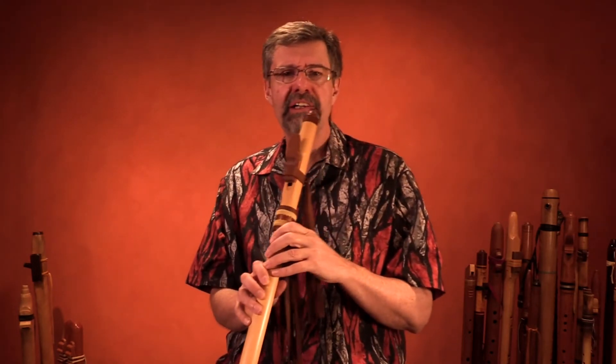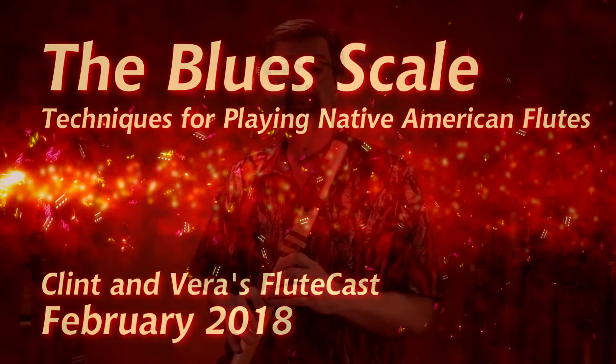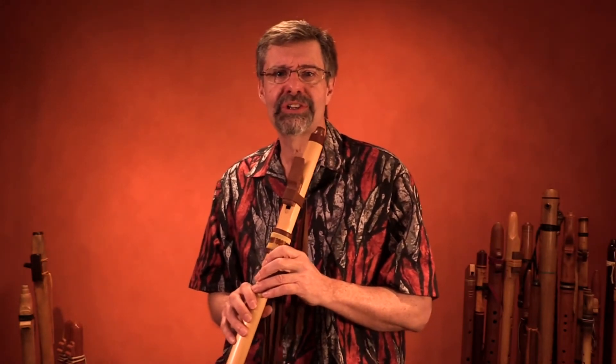Have fun with that. We're actually going to use it in the next flute cast to create the blues scale. Put on the dark sunglasses and really enjoy yourself.